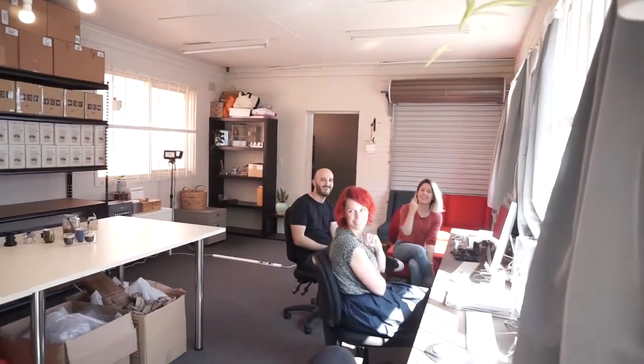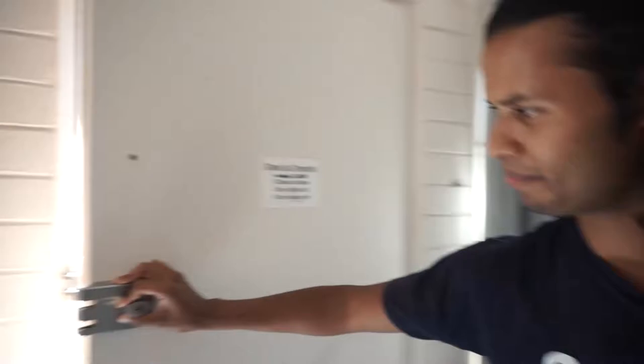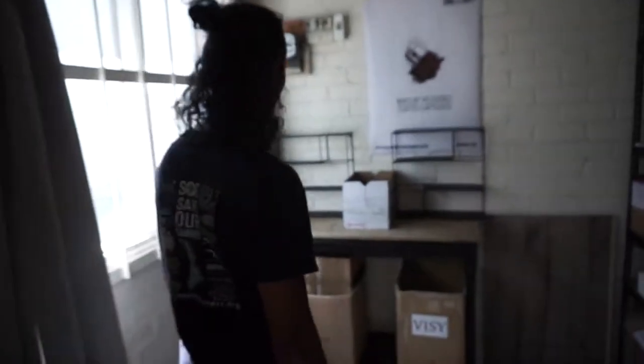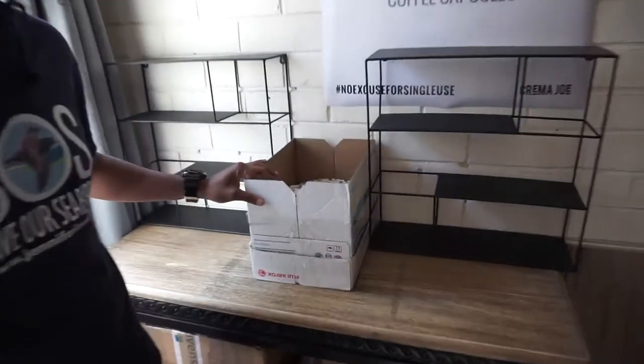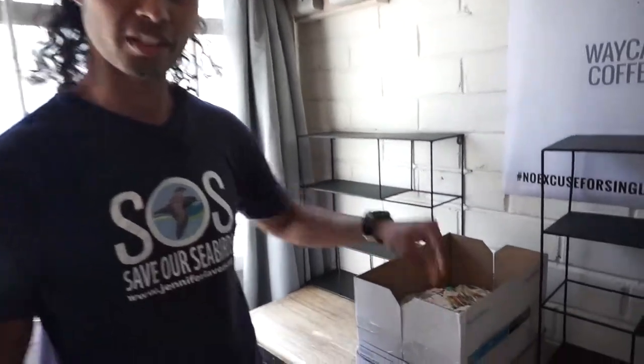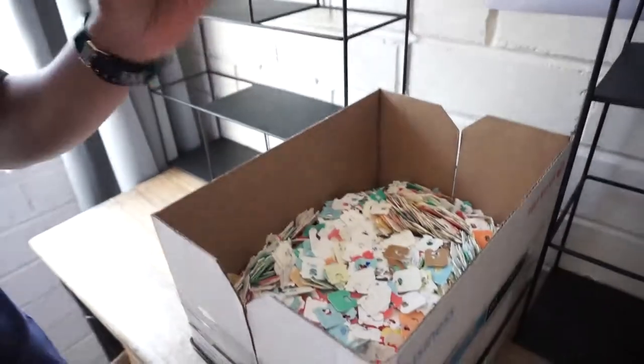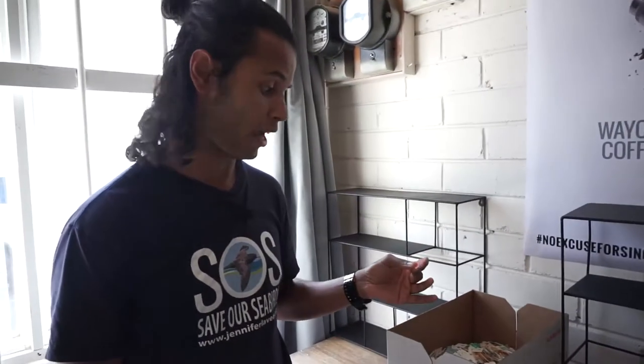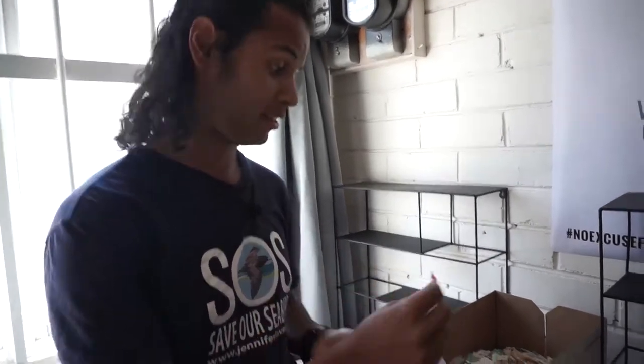We've got the team here and let's check out their office. One thing I want to show you straight up is this amazing initiative that they're supporting. What they do is they collect bread tags and they send them to a company who sends them overseas and helps fund wheelchairs for people as these products are recycled. How cool is that? It's awesome.